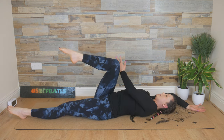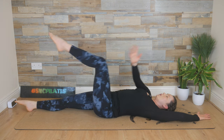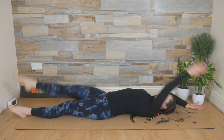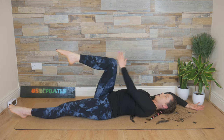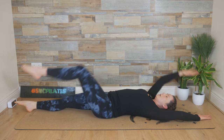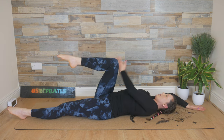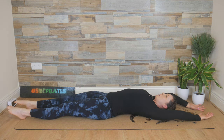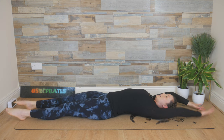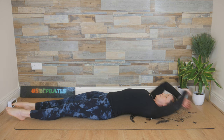A bit of coordination here. Breathe out as you cross, and inhale as you find length. Breathe out as you cross — keep the chest open, core engaged. Breathe out, cross over, and inhale, open. Last time: breathe out, and inhale, to the outside of the right leg, and inhale.